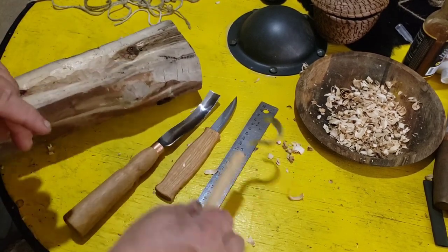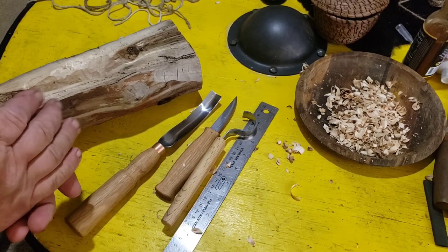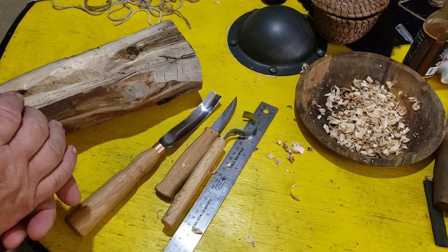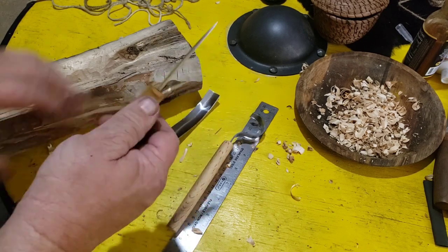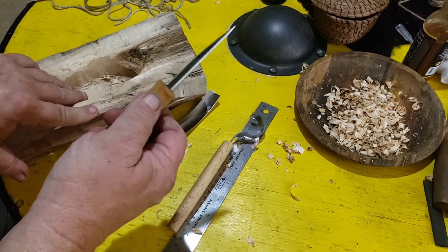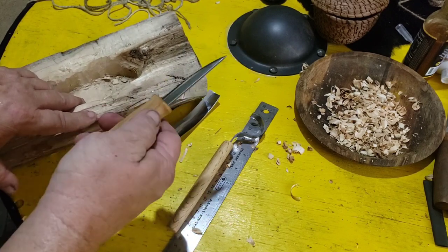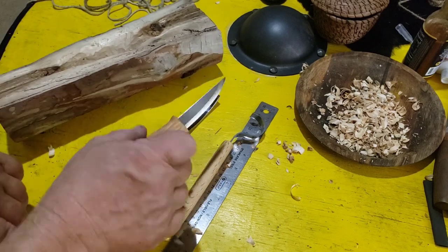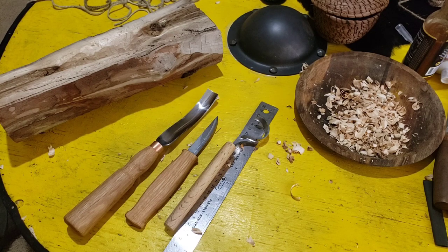This is the Beavercraft spoon — or spoon bowl — carving set, and it's $35. Nice little buy; I'm kind of impressed with it. I like it. I'm going to make a sheath and carrying case for it and it's going in my kit. This is Odin's Wolf Survival on the shield — like, subscribe, and share, and have a glorious day.